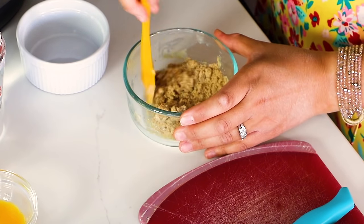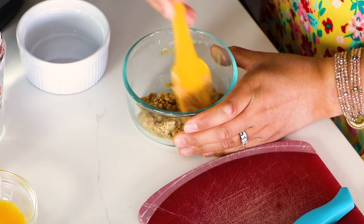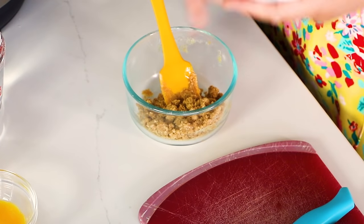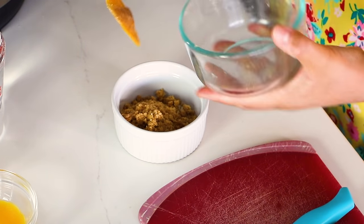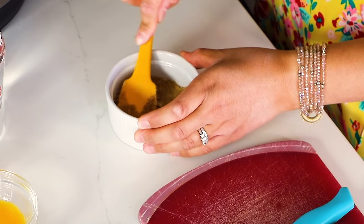Then we're going to add this into a ramekin. Make sure that your ramekin is oven-proof or oven-safe — that will let you know it's okay to use in your Instant Pot as well. It's going to be a little crumbly at first, but you just have to moisten all the crumbs with that yummy butter. Pour the graham cracker crumbs into the ramekin — it smells so good. I'm just using a little spatula to press it down, but you could also use the bottom of a cup or measuring cup. If you'd like to make two of these at the same time, they will fit in your Instant Pot. Just set the crust aside and we'll make our filling.